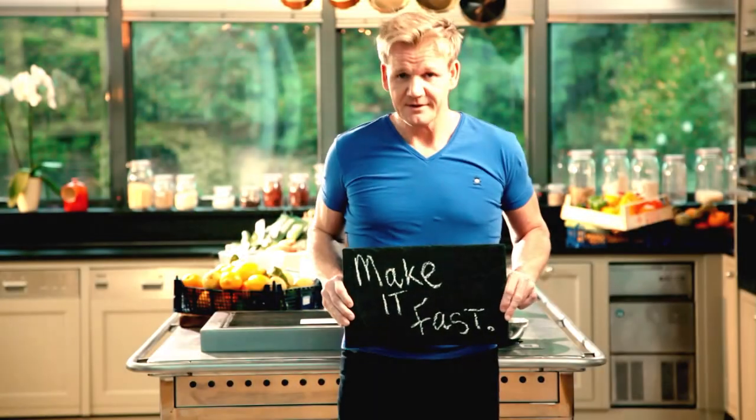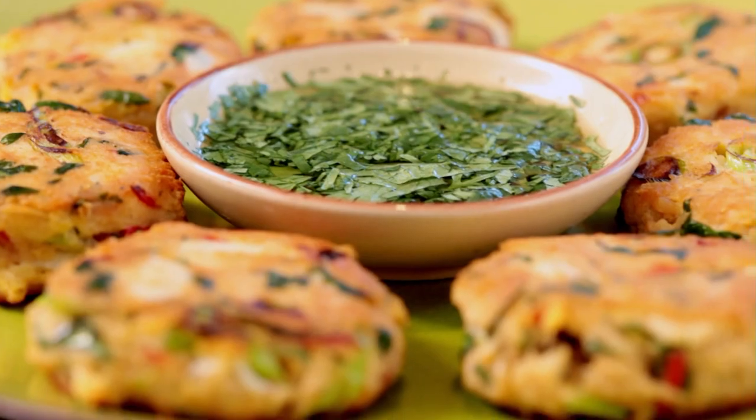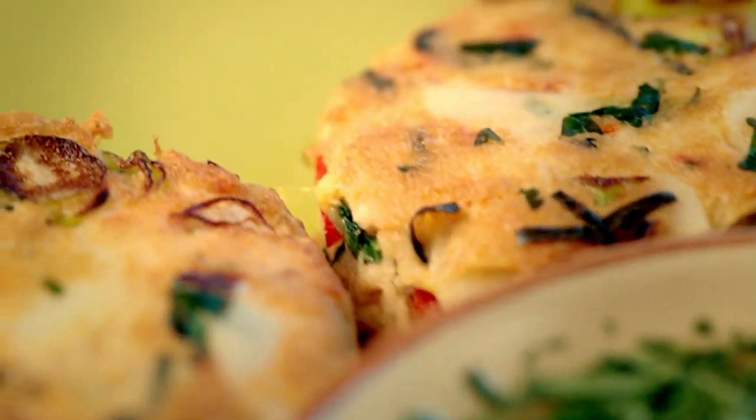Follow my ultimate cookery course, bursting with valuable lessons, top tips, and 100 recipes to stake your life on — and you'll literally be cooking yourself into a better chef. Many of these amazing recipes are on my app. Please check out the app store for details. Go on, get cooking.